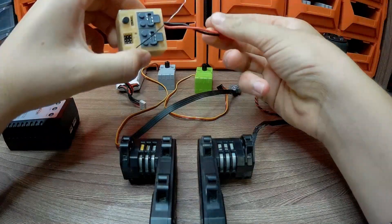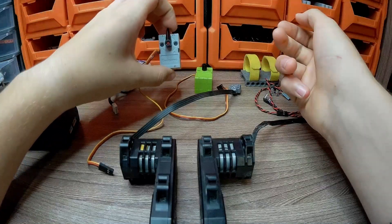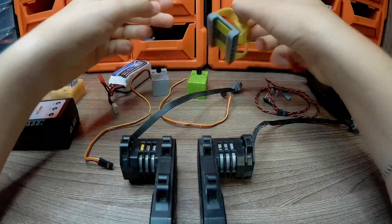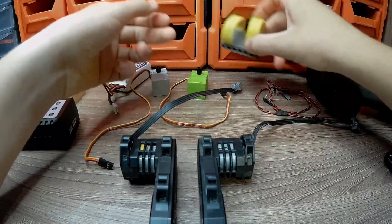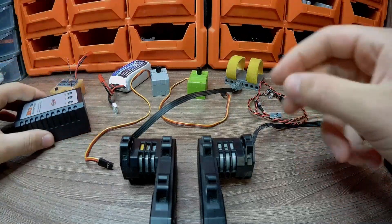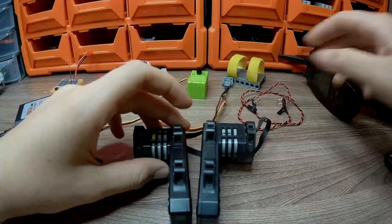I used the following components in this project: a main control unit, battery, Geek Servo 90 degrees, Geek Servo 360 degrees, a battery mount printed on a 3D printer, a pair of LEDs, and two Lego buggy motors, which are the most powerful motors in Lego hardware.